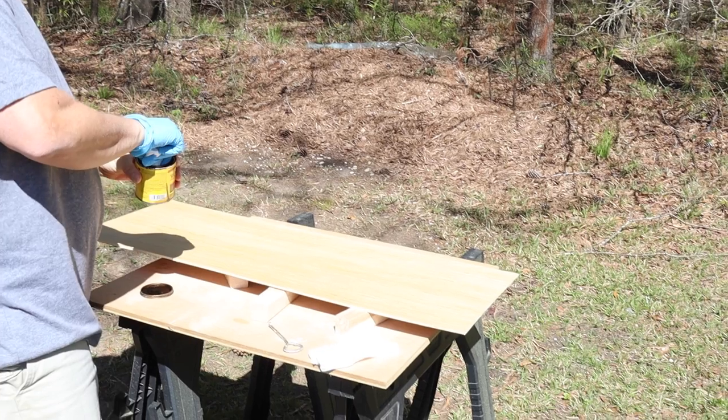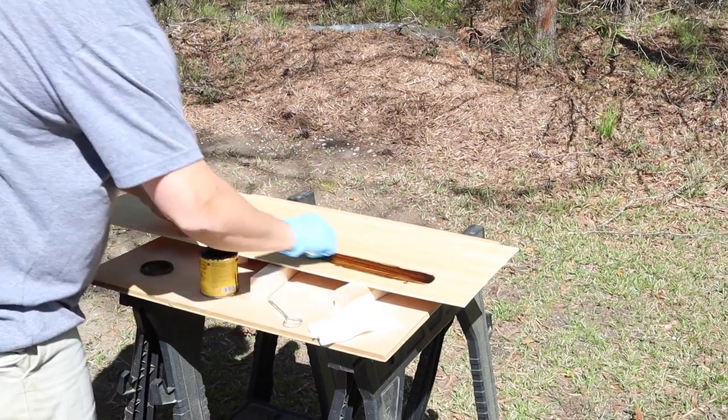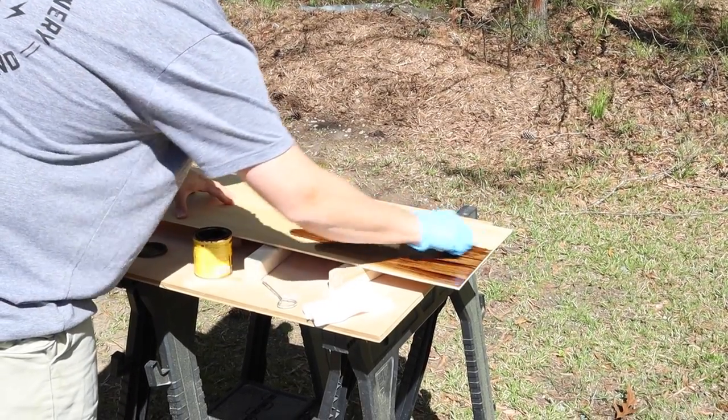After the frame was built, Brandon went ahead and stained and added a top coat to the plywood and one by two trim for the floating shelf before installing it on the wall. I will link the stain color and polyurethane top coat we used below this video.